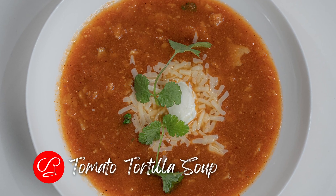Hi, welcome to What's Cooking with Rochelle. Today we are going to make tomato tortilla soup.